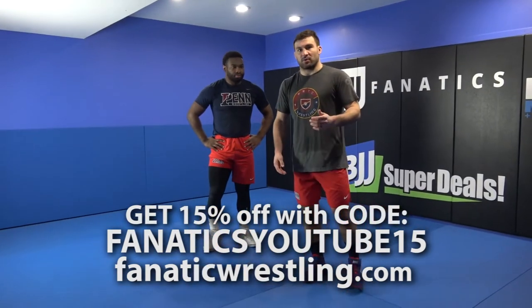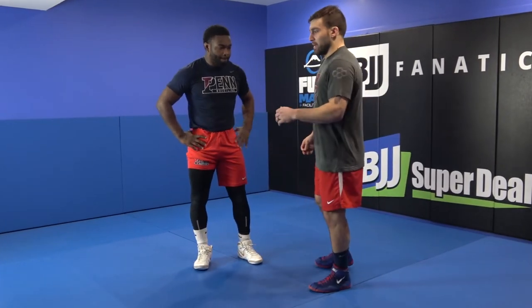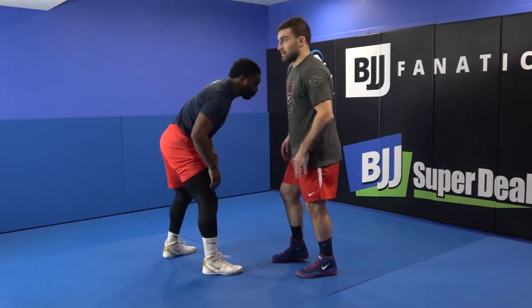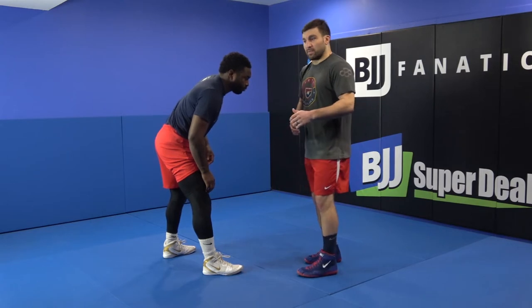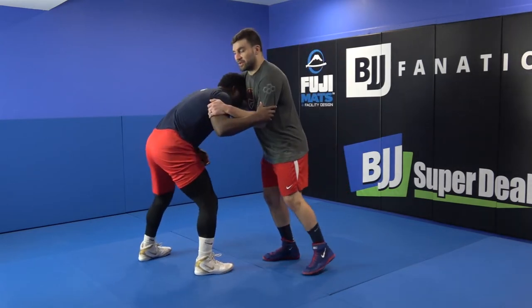We've started to transition into some high crotch or head outside single offense here. It's probably been my primary offense throughout most of my career. Just getting into this head outside or outside step high crotch and realizing the benefits of how much quicker it is than a penetration step high crotch. But it needs to be off the pressure and it needs to be a little bit closer.